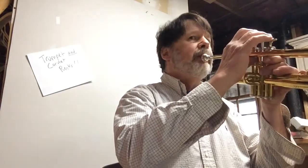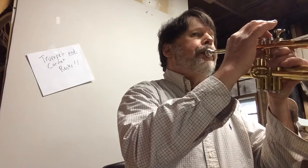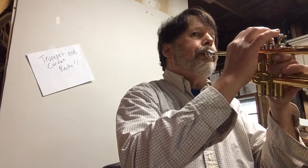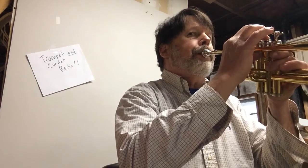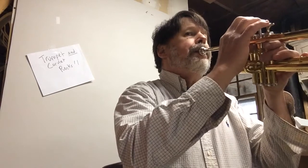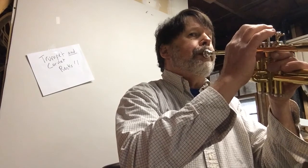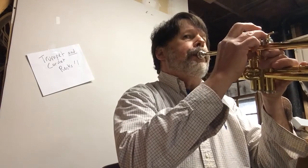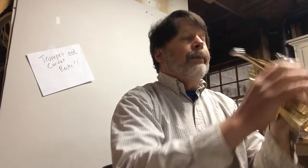I'll play it and then we'll talk about it. One, two, three, four. [plays line 92] One, two, three, four. Okay.